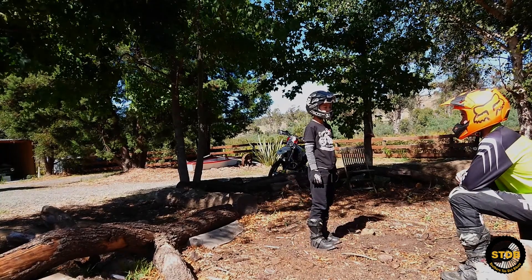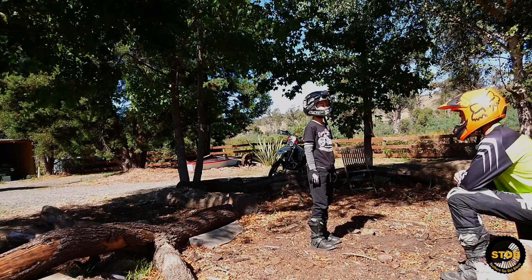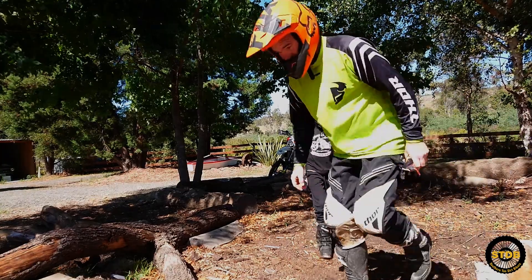You want a bigger bike, do you? Alright then buddy, let's go and look for a bigger one. I've saved $50. Good man.